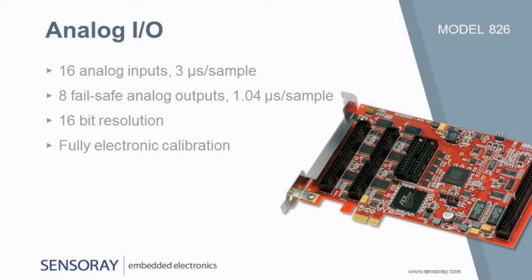The board has 16 differential inputs and 8 analog outputs, all with high sample rates and 16-bit resolution. When the board's fail-safe system is activated, analog outputs can be automatically switched to safe voltage levels. Calibration values are stored internally, so that the boards can be quickly installed.